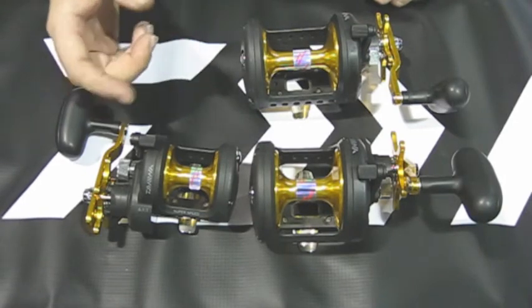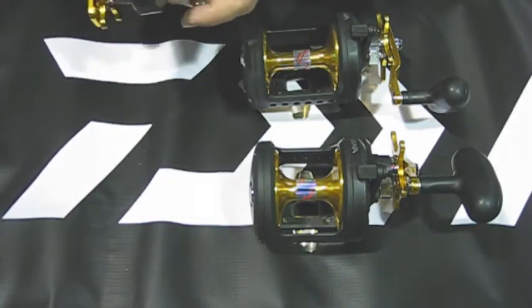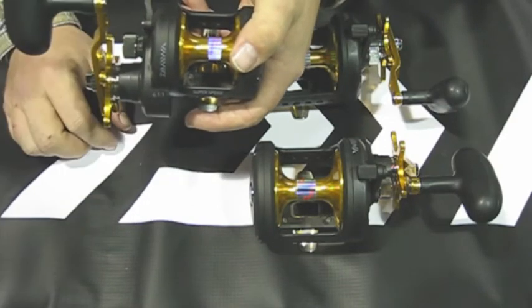They also changed the bearing system in the spool itself and made it a smoother bearing system. It spins unbelievably.